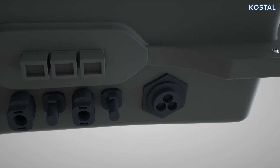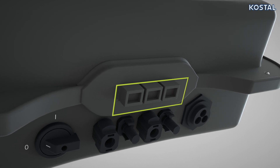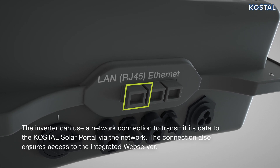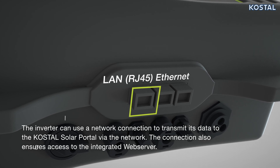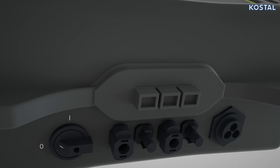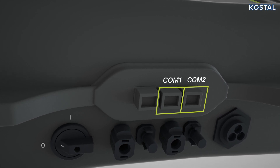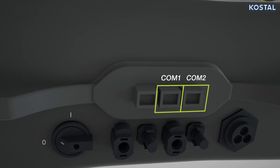The communication interfaces of the PicoMP Plus can be seen above the DC connections. The Ethernet interface allows the inverter to be integrated into the local network. The COM connections are used for communication with external devices, such as the COSTAL Smart Energy Meter.